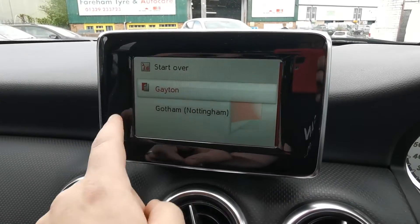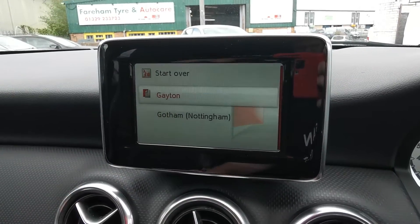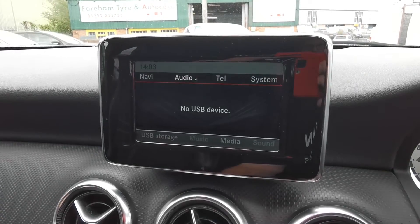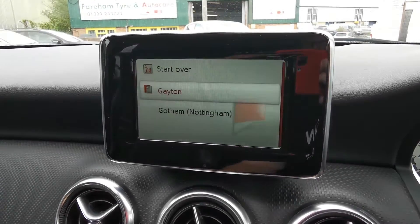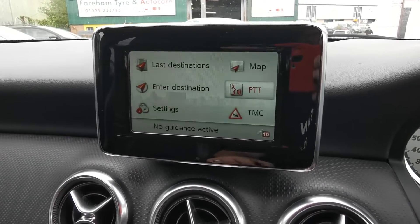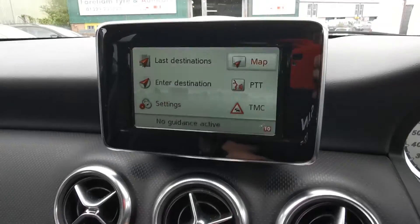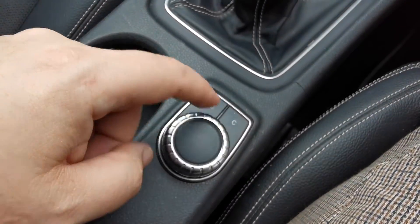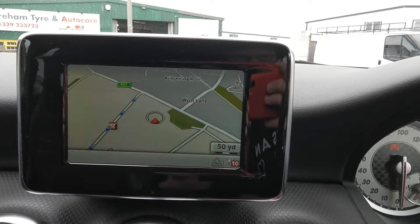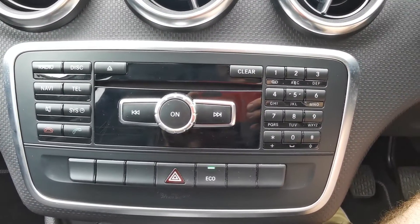The screen is fine — just on camera it can look like it flickers because it has a different refresh rate to the camera, but in person this is all fine. So you've got radio, auxiliary, and there's your nav. It's not touch screen — I'm controlling it via this little dial down here. There's your radio there.